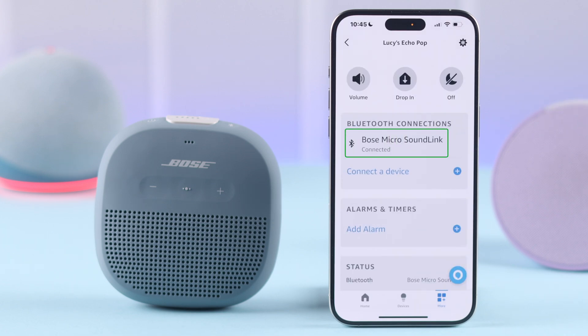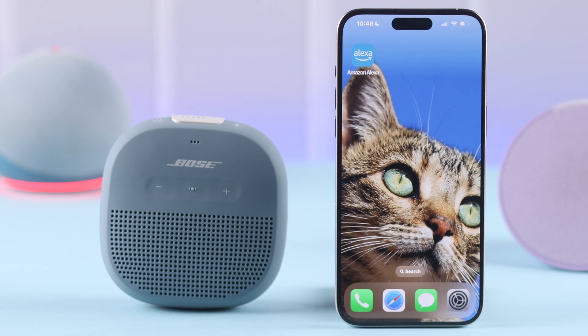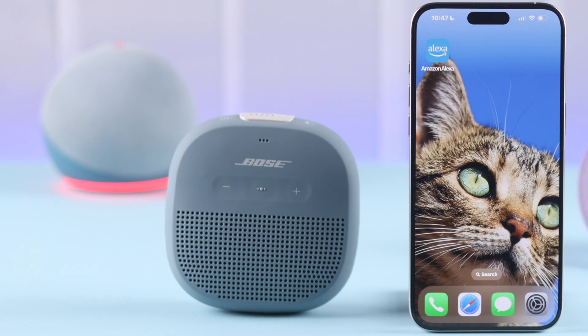Now, if you voice command Alexa for anything on your Echo device, the music or sound will come out of your SoundLink Micro. Hey Alexa, what's the weather in New York? Currently in New York, United States, it's 74 degrees Fahrenheit with mostly cloudy skies.